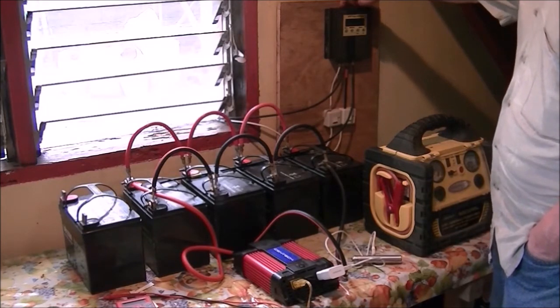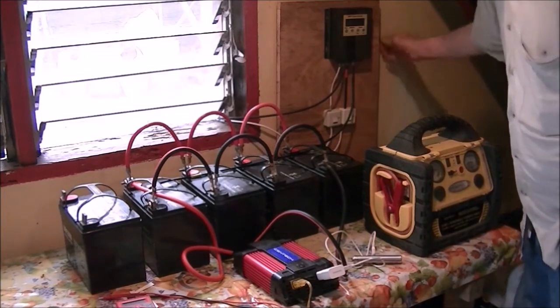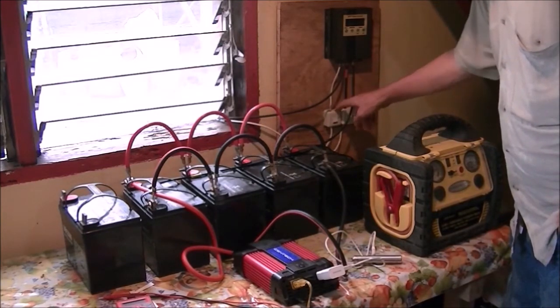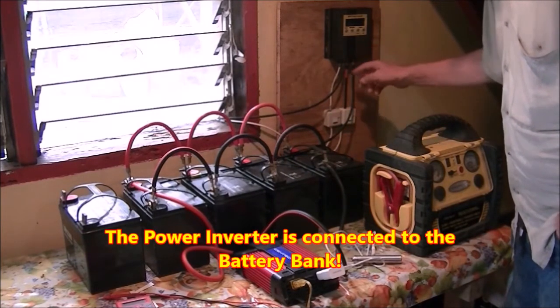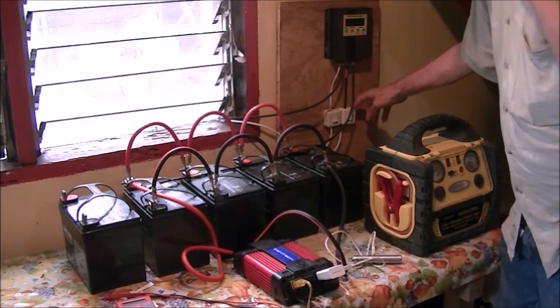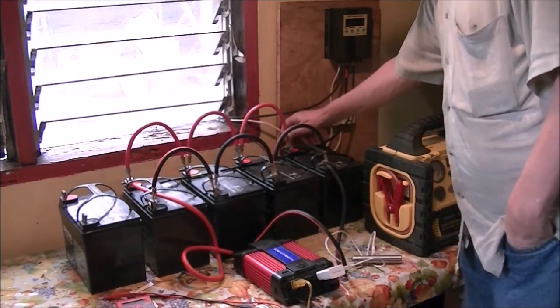I've got it all hooked up and it's mounted to this board. Here you can see I've got these light switches — these are on/off switches to make it easier to connect and disconnect in case I need to. I need to put some fuses on here.